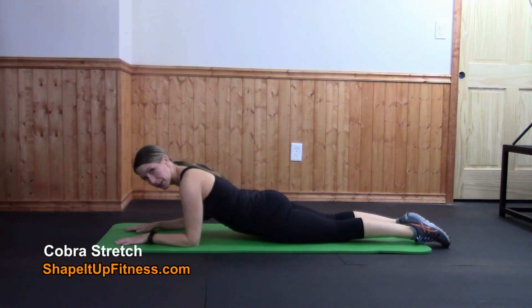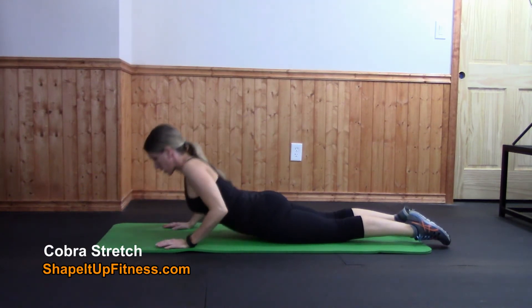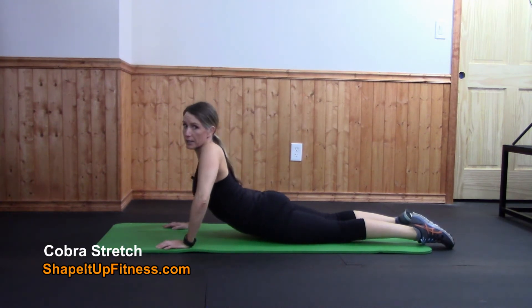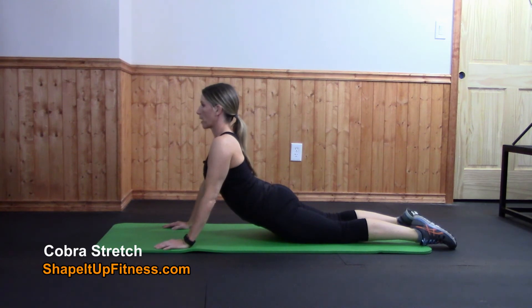So this is the modified version. For the regular version, you're going to bring your hands underneath your shoulders and press up. Again, try not to sag too much — you want to keep those abs engaged a bit and pull up. And just hold.